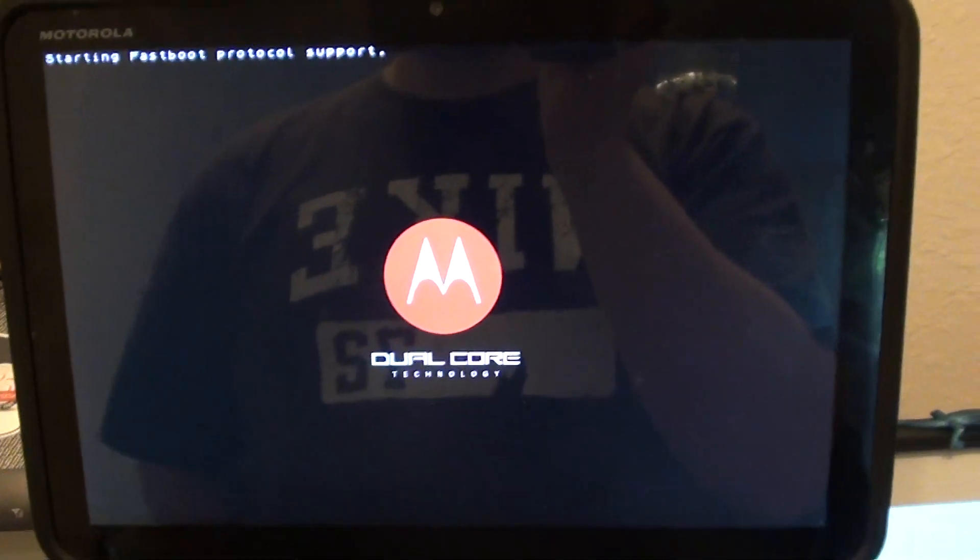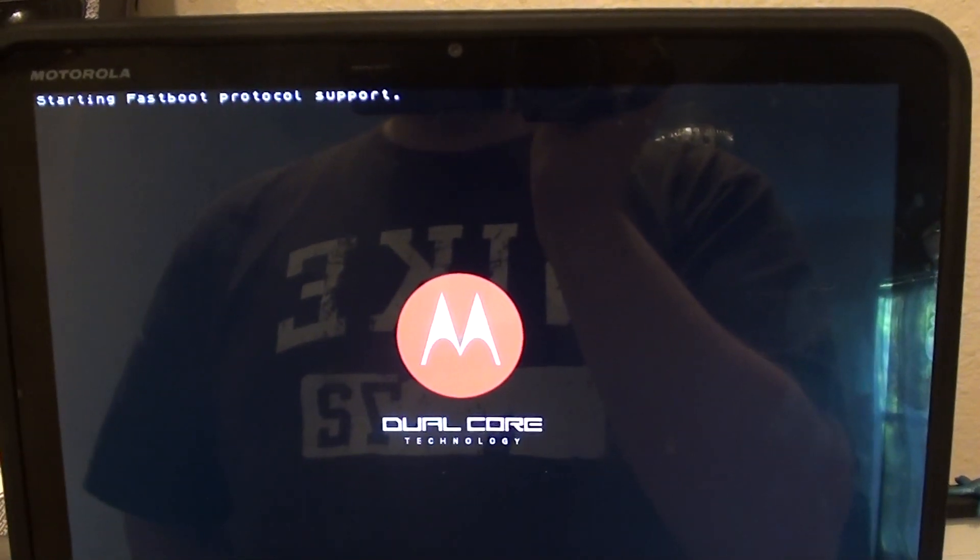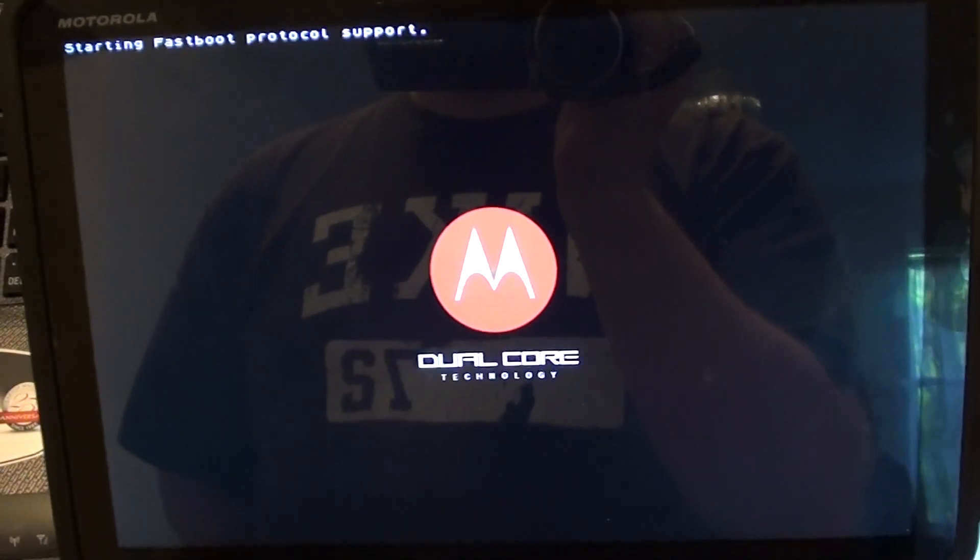After that first command, your Xoom should look like this — starting fastboot protocol support — and then you're ready to go on to the next command.